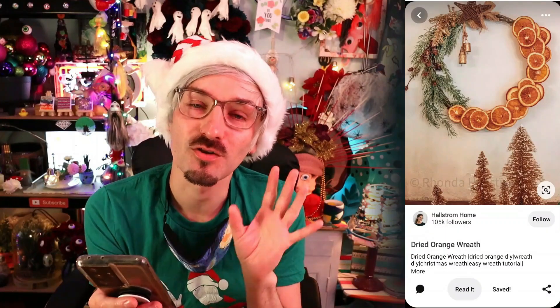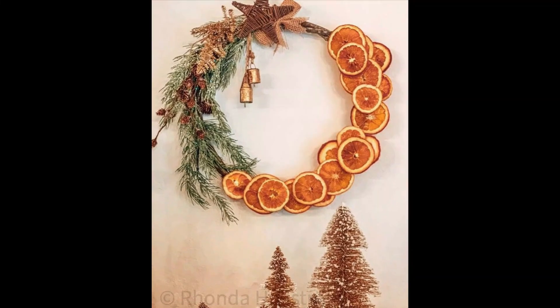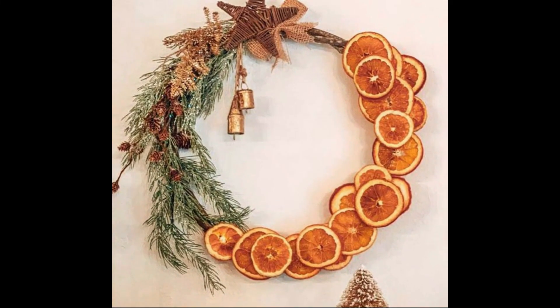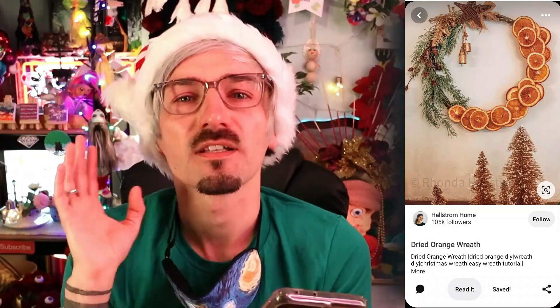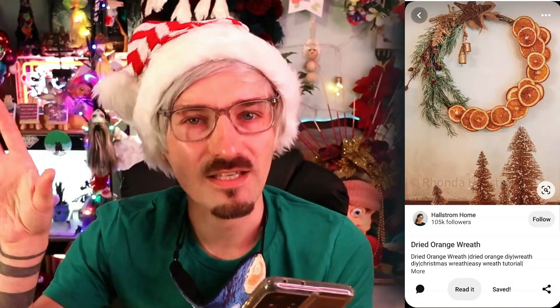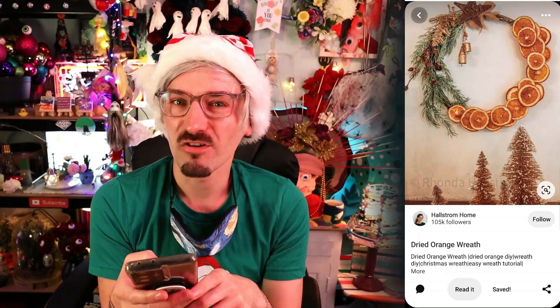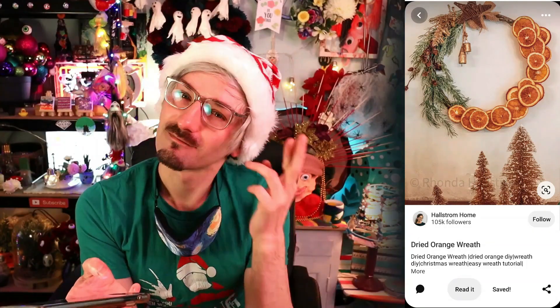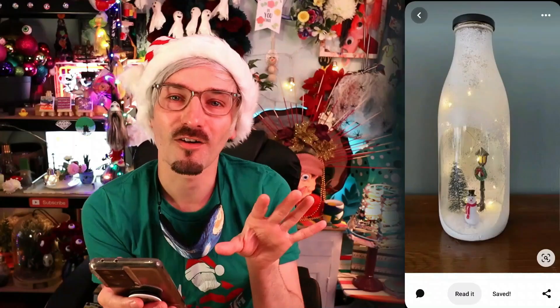The first Christmas craft project I want to try is this very upscale, very fancy and sophisticated dried orange wreath. I've made a lot of wreaths in the past, but this one definitely seems more upmarket — just seems very adult, very unlike me!